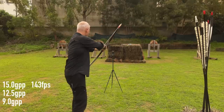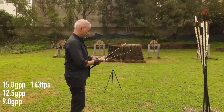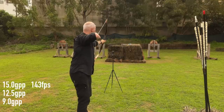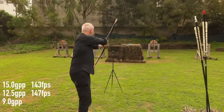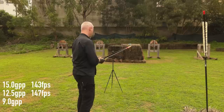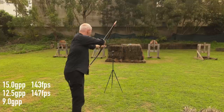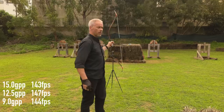With the Korean bow, 550 grain arrows: 152, 147, 142. We're still talking about the same poundage as the longbow. And the lightweight 9 grain arrows: 151, 141, 140. So that's the average I got out of the Korean bow.